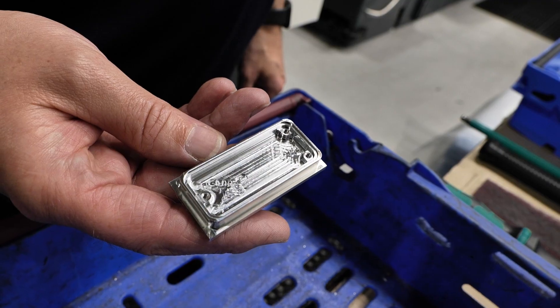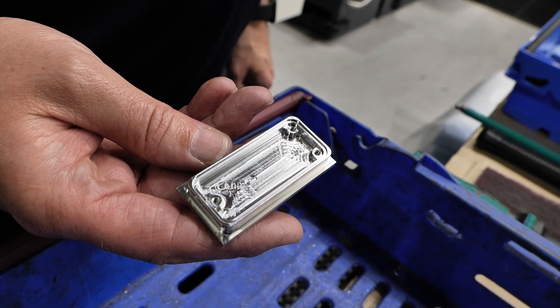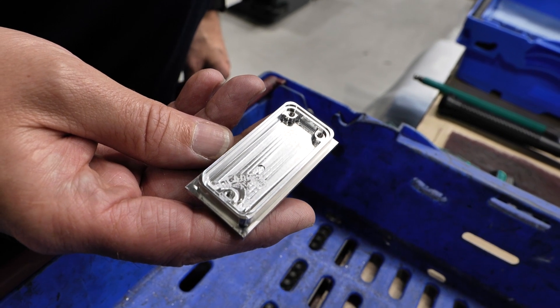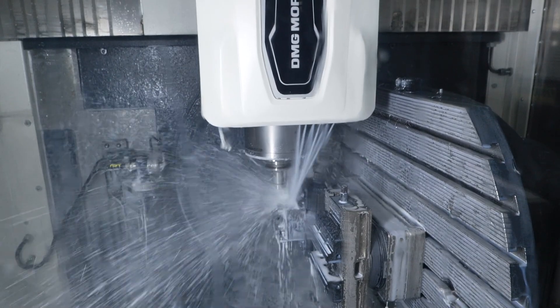When you're reducing operations there are so many benefits. Yes, of course — the main benefit is every time you handle a part you're reducing accuracy and introducing potential error, so that's a real benefit for high-tolerance parts.